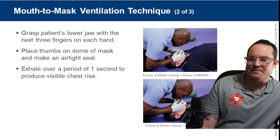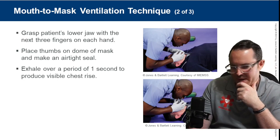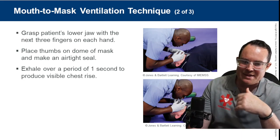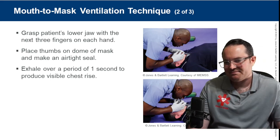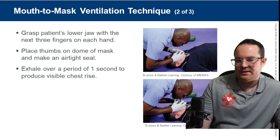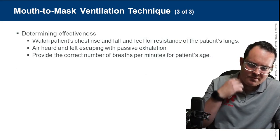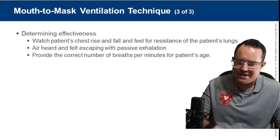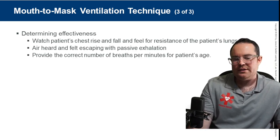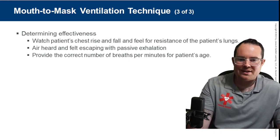Here's a good photo of somebody doing mouth-to-mask with a head tilt chin lift using two hands. The one-way valve on the mask means if the patient starts to vomit it won't go through the mask into you. To determine effectiveness, watch for chest rise and fall and feel for resistance. If you have to blow too hard for chest rise, there might be an airway obstruction.